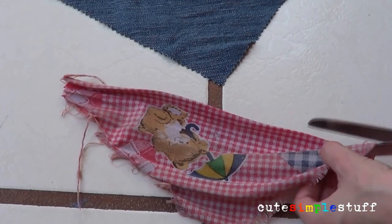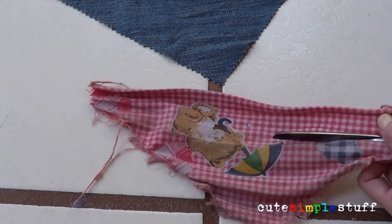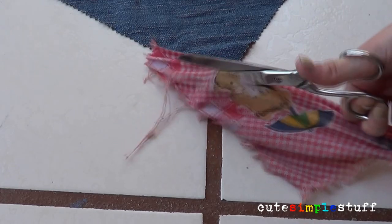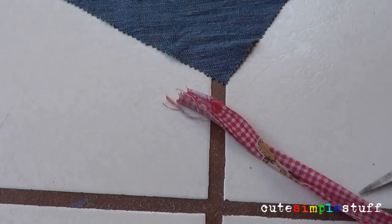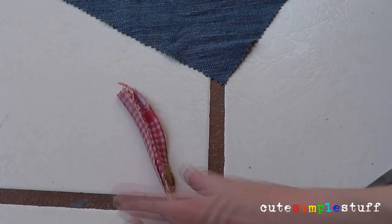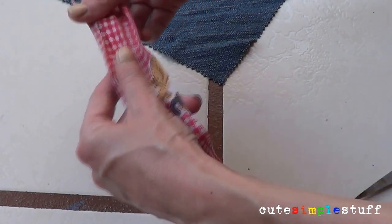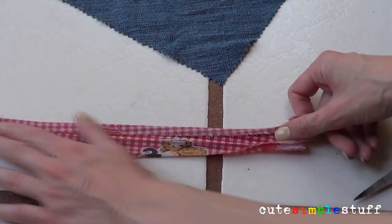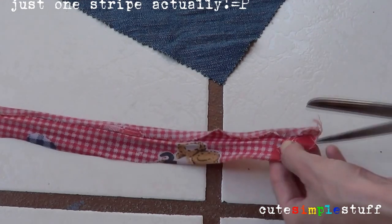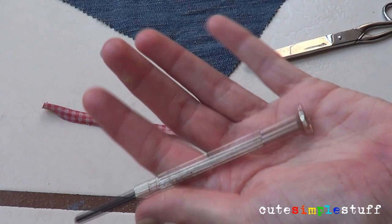Because when I measured my bandana to my dog it was kind of too small — he needed more space for breathing and stuff — so I added a piece of fabric to it. I grabbed another piece of old bandana that I had, and I chose this one because it has a cowboyish pattern that went really well with my denim pattern.